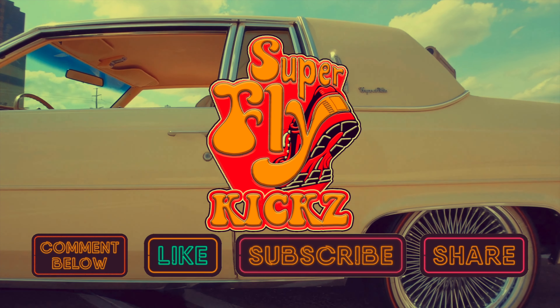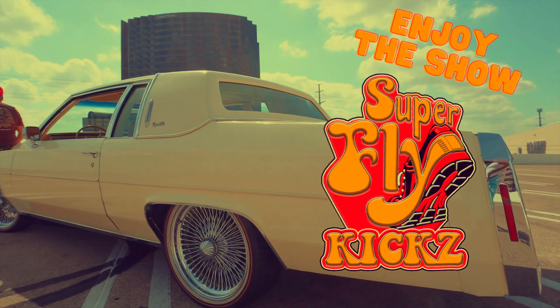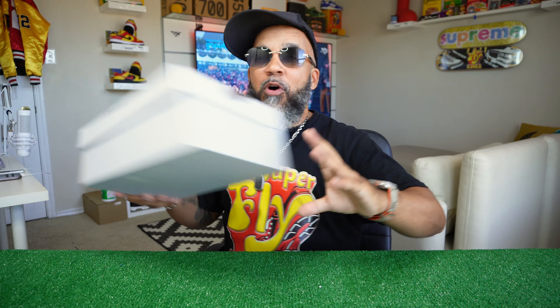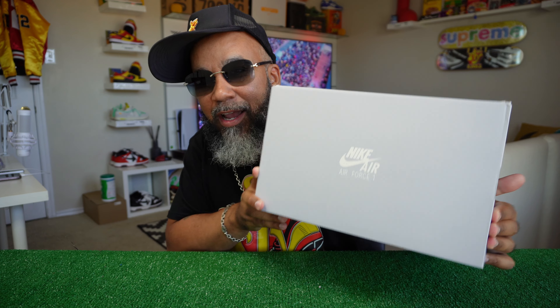Let's get started. What it do YouTube? Hey man, look here. I'm back in the building today. It really ain't another review — it's more like a rant. I came out here to rant today. Look at this regular old Air Force One box. Nothing we ain't never seen before.